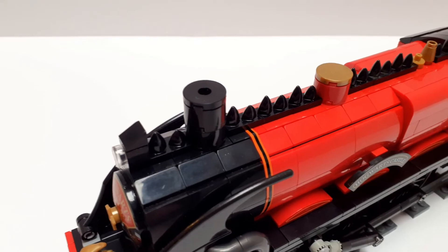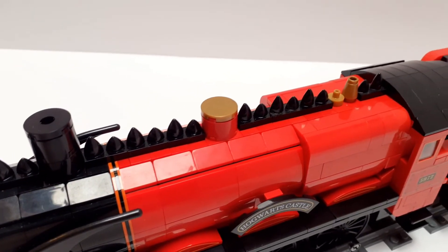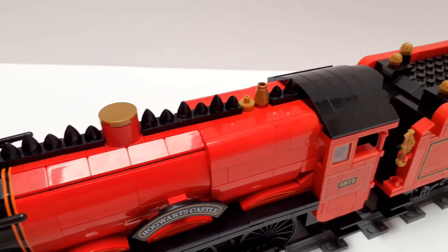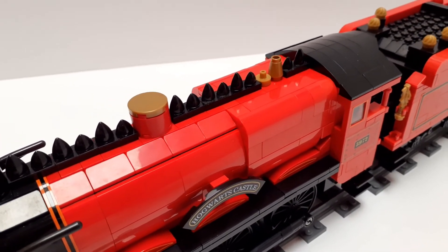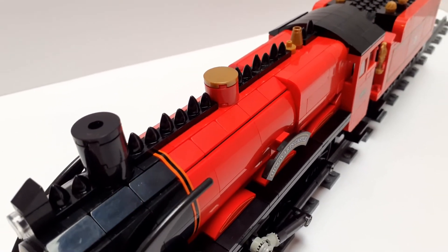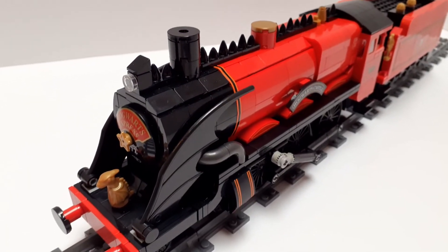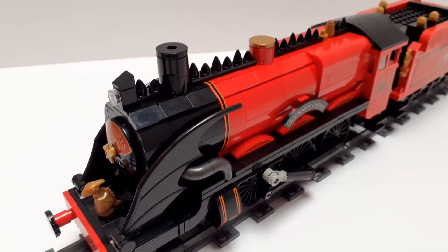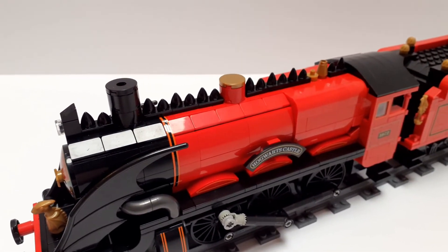My favourite design feature of this locomotive is all of these spikes along the top, as if it's got some kind of spine to it. It's kind of creepy in a way, but as a visual representation of this being a fantasy locomotive, that's really cool. It's just so different to anything I've ever seen or built before — massive bat wings for smoke deflectors, a dragon on the front, a spine along the top of the boiler. Come on, that's cool.